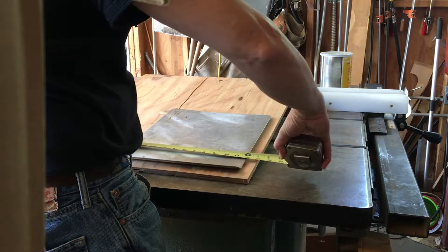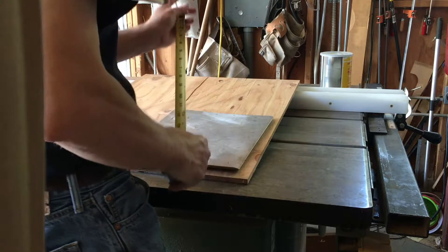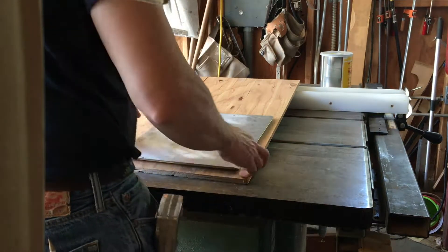The pan is 12 inches wide and 14 inches long, so I'm going to make the box one inch bigger on the inside in both directions.